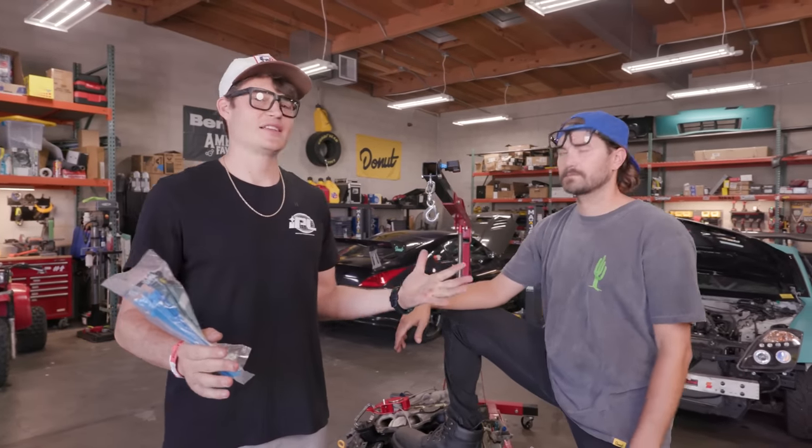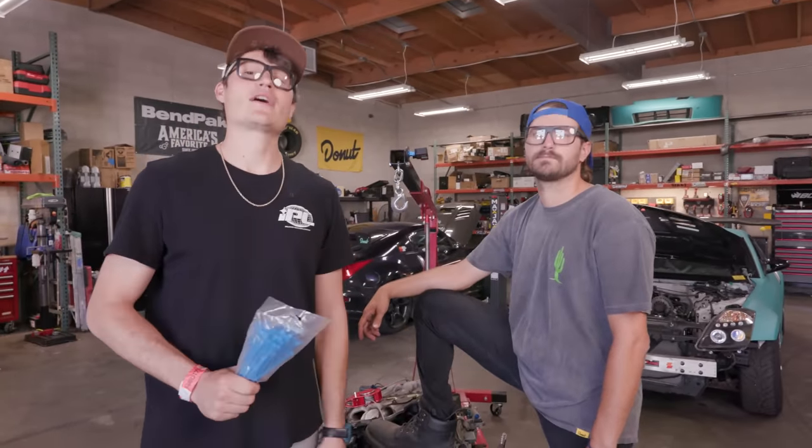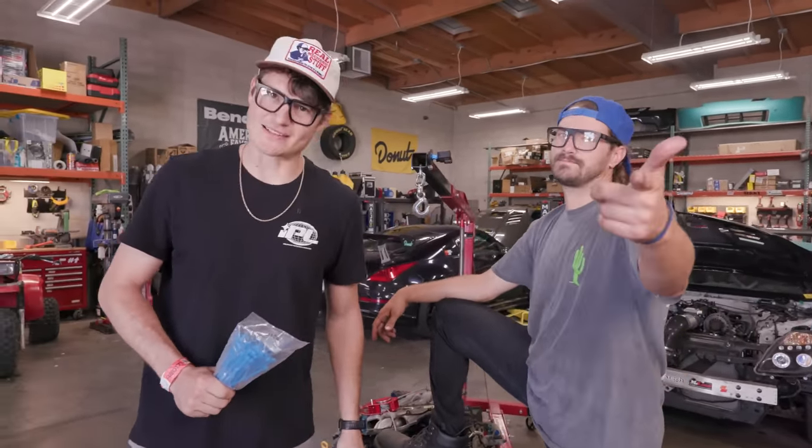Clearly Harbor Freight takes the W in this case. But the real reason these are so expensive is something we're going to get to right after this message from our sponsor.